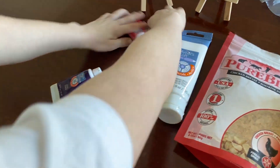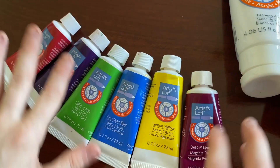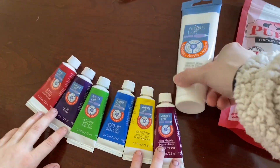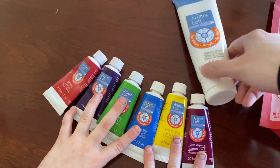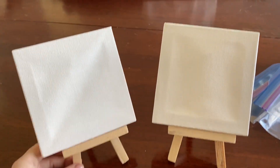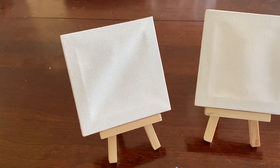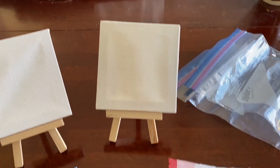We have paint, of course. And they are kind of dark, so we're going to mix them with white to make them pastel colors instead. And then we have these two little easels we got from Walmart — there were only two, so we're going to have Appa and Momo work on one, and Patsu and Tanji work on the other.